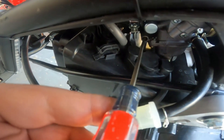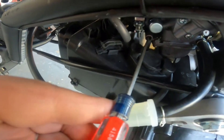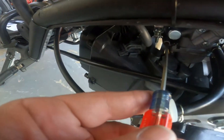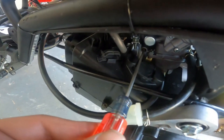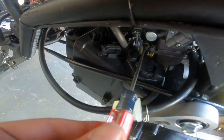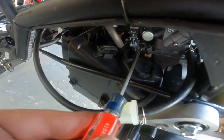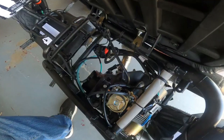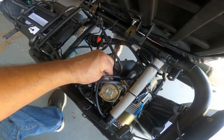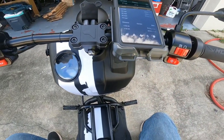No change - turn it in some more. There's a change. Turn it in some more and see how the RPM is getting lower. We're going to back it out until the RPM is at its highest. Back it out - hear how it increased. Back it out some more - it increased again. Back it out some more and there it drops. Now it's less, so we'll go back in to that sweet spot and then go back and adjust the RPM we want it to idle at. There we go - it should idle real nice.